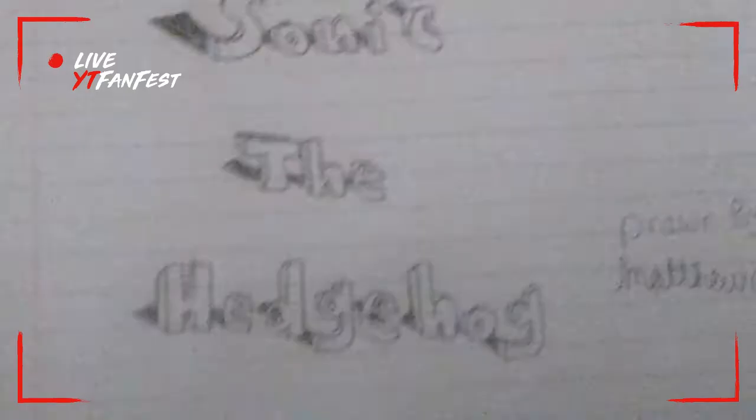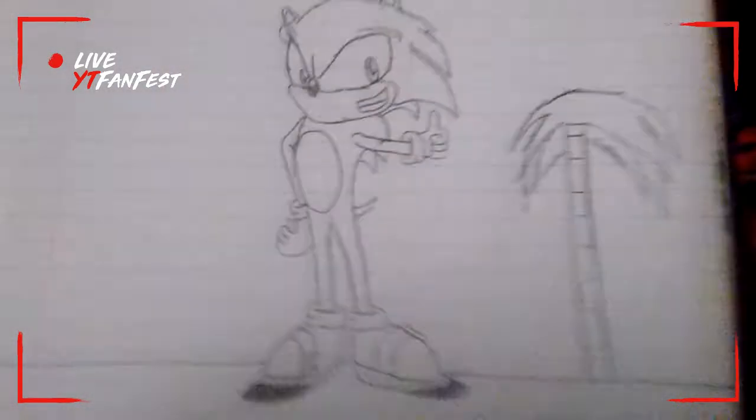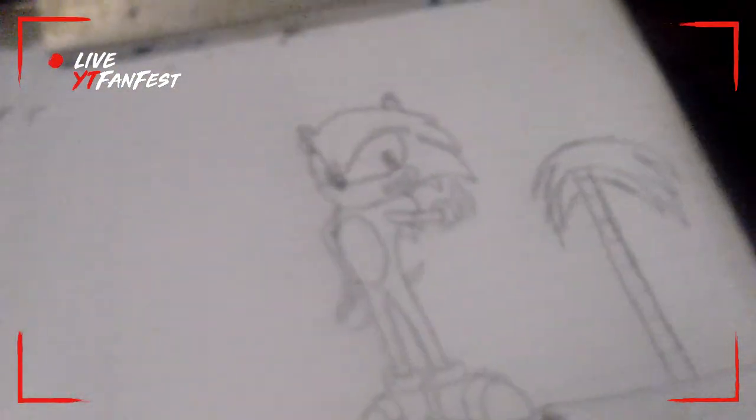Okay, that is Sonic the Hedgehog! If you like this video, please like and subscribe to this channel — like all of my videos, subscribe to this channel, and I will see all you true gamers in the next video. Bye-bye!